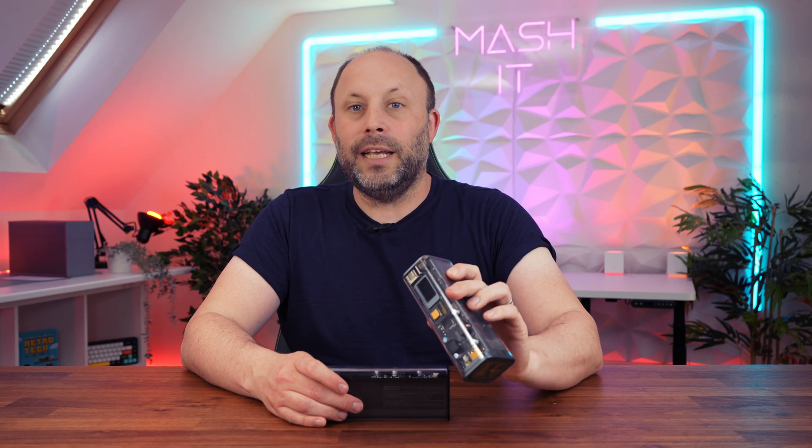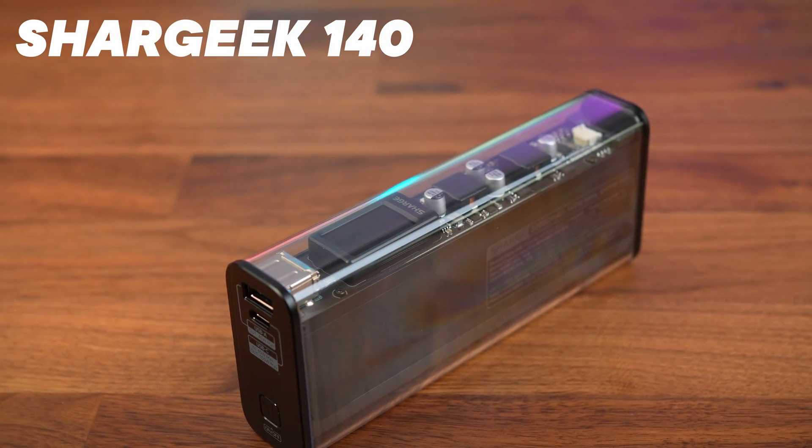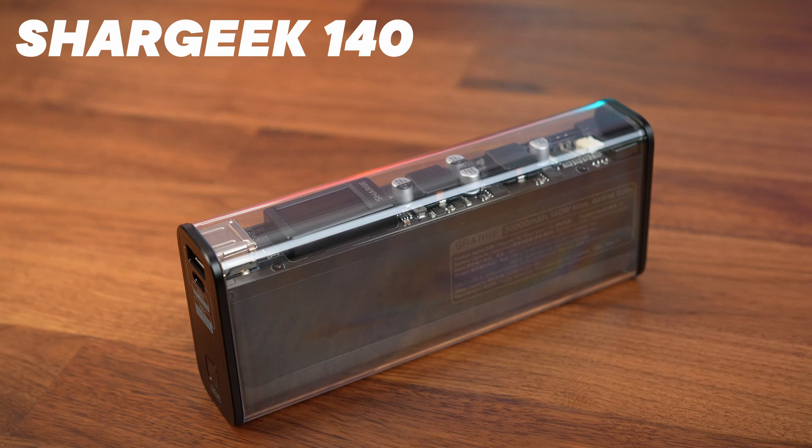In the studio tonight we have the new futuristic power bank from our friends at Charge. This is the SharGeek 140, and it should have just gone live on Kickstarter, so make sure you check out the link in the description below if you want to buy one. You may think that power banks are not exciting, but ever since we got hold of the SharGeek Storm with its beautiful OLED display, we've always tried to cover their products. This new SharGeek 140 is no exception — it's a compact power bank with an all-black transparent aesthetic look.